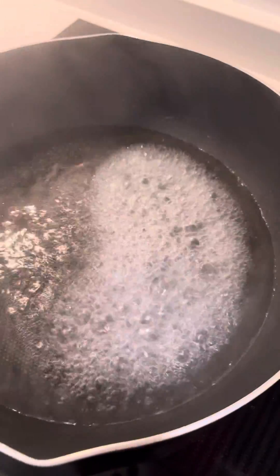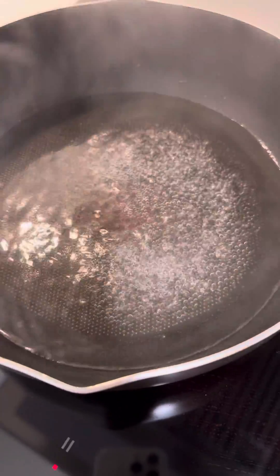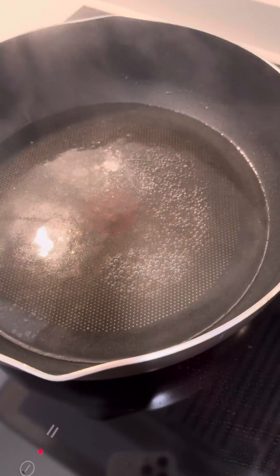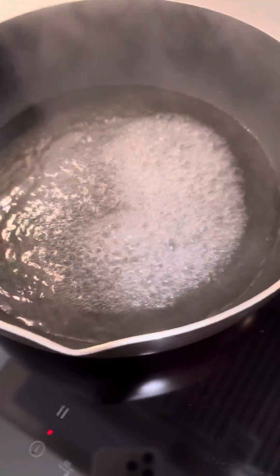Now I'm going to turn it to 4 — let's just see how quickly it cools. And I'm going to go to 9, give it more power here. Okay, definitely not quick.